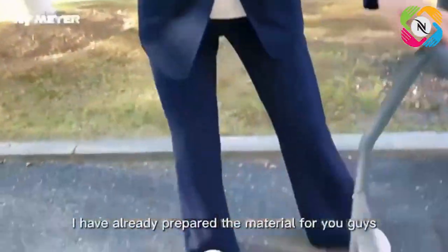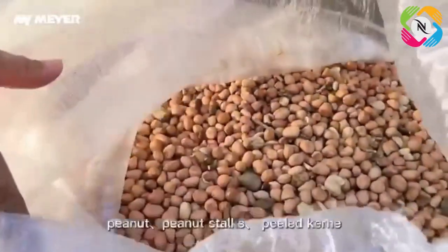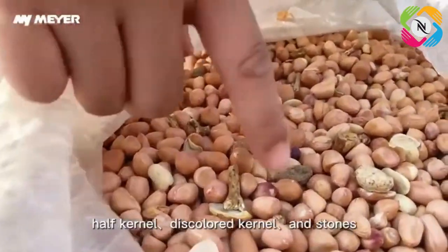Look at the material I have prepared: peanut, peanut stalks, peeled kernel, half kernel, discarnate kernel, and stones.